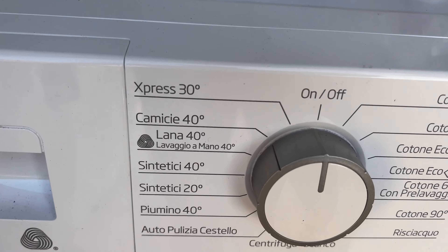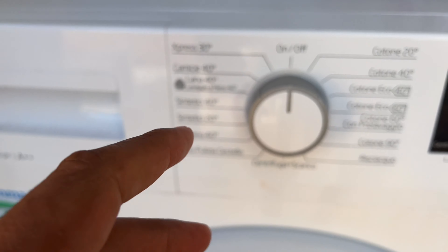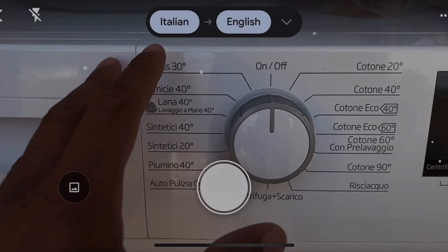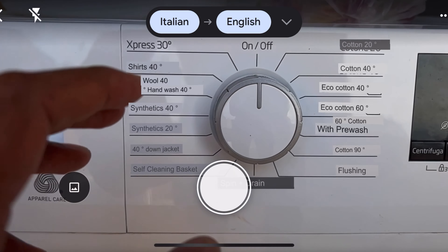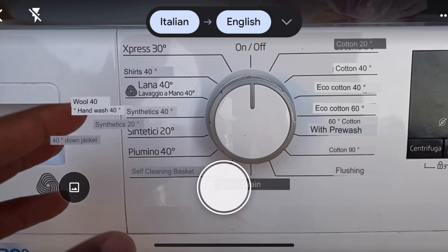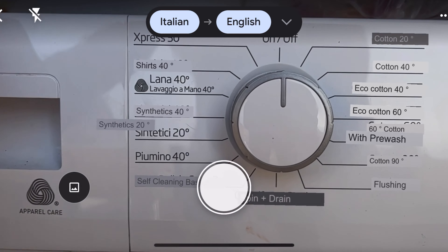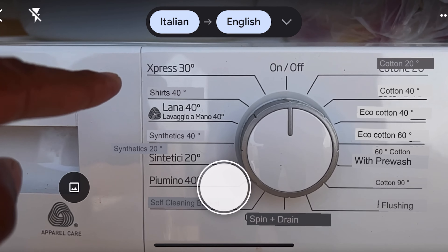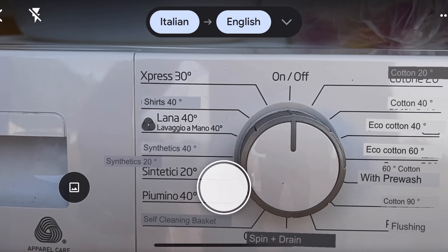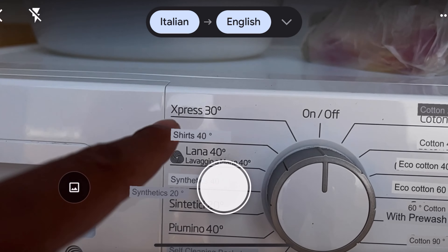The controls are in Italian, but I'm going to show you a translated overlay so you can read them. At the top of the dial it says 'Express 30' — that 30 refers to 30 degrees Celsius, so that's the temperature for that cycle.